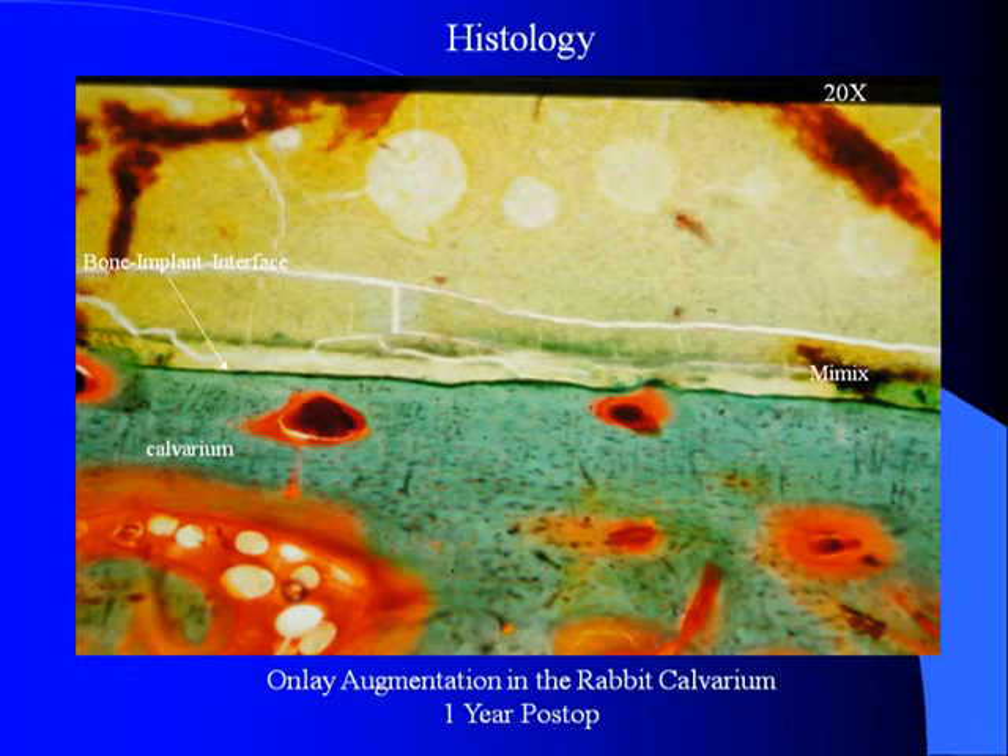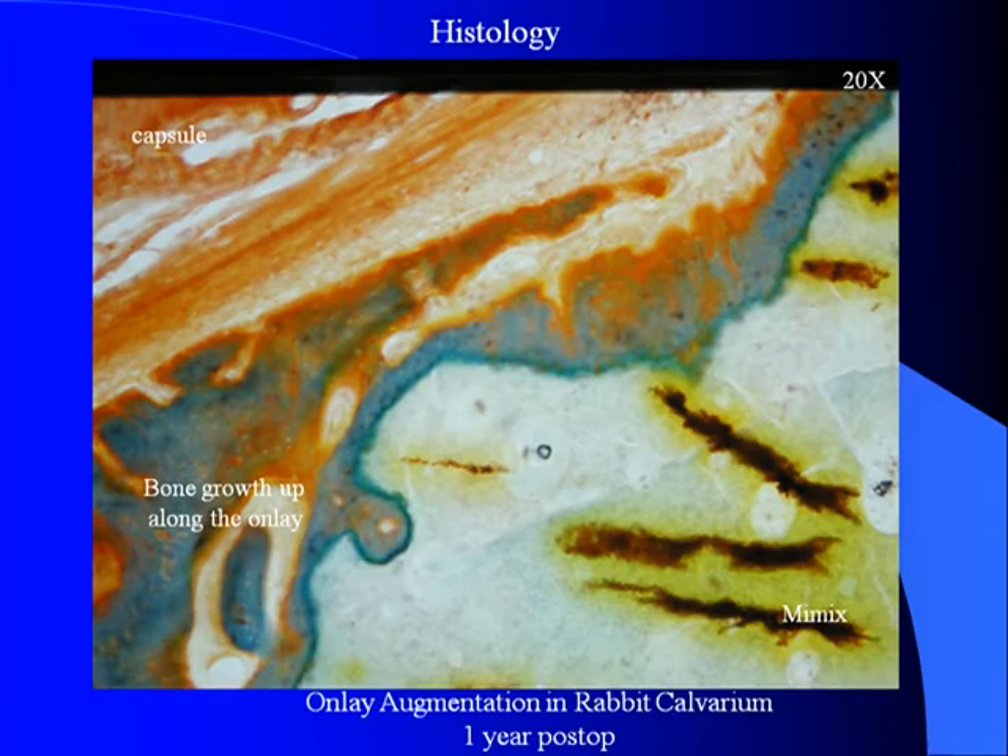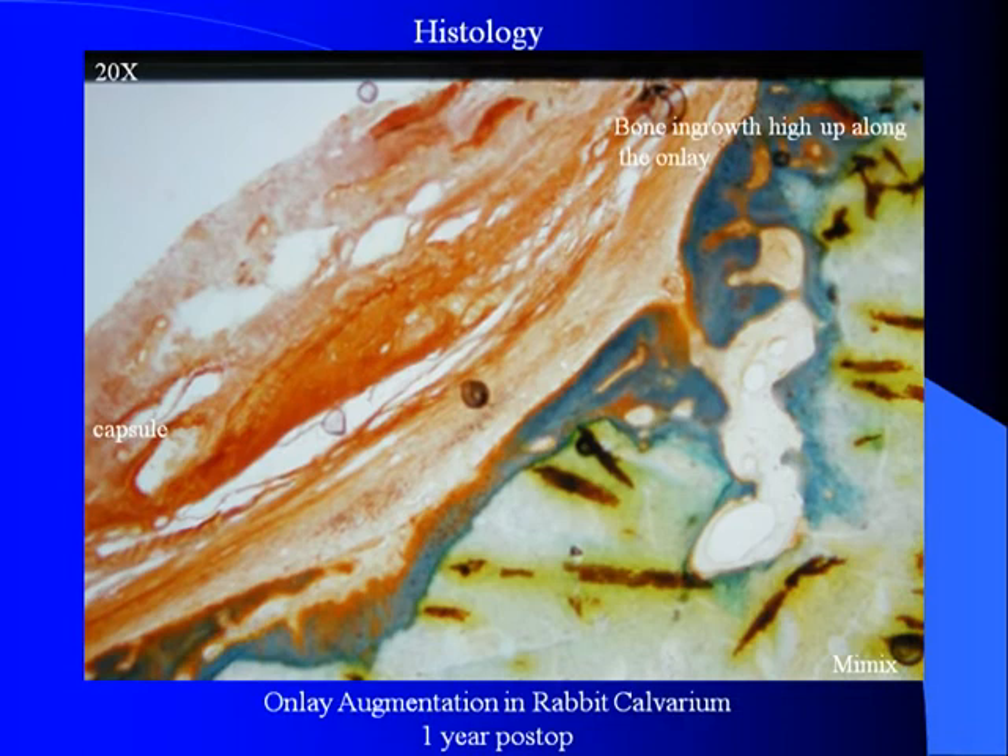Histologic examination demonstrates again that there is a direct bone bonding to the material, which is here sitting on the darker green which is the bone, and the lighter green which is the MIMICS. Notice there is an interface, which is very important. You can go up the sides of the onlay and see the bone has grown up to about two-thirds of the way on top of the implant with bone bonding.